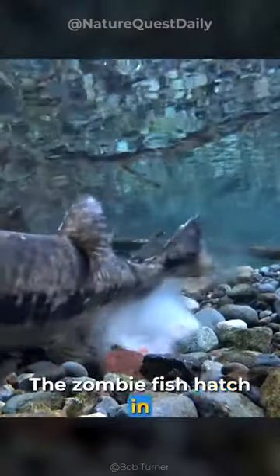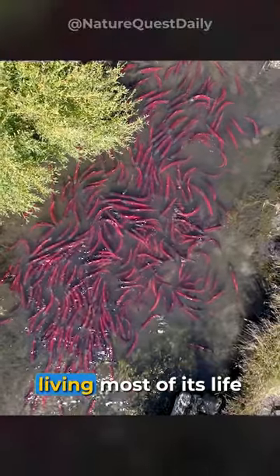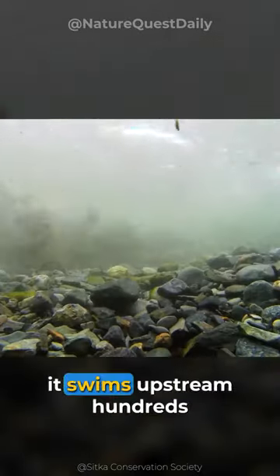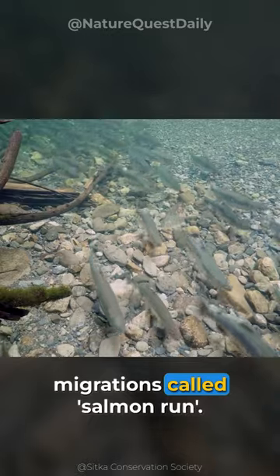The zombie fish hatches in freshwater in the upper reaches of rivers, then wanders long distances, living most of its life downstream in the ocean. Once it's spawning time, it swims upstream hundreds of miles to its birthplace in one of the most extreme migrations, called Salmon Run.